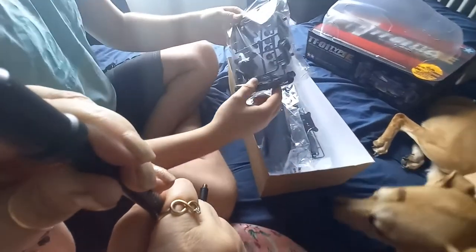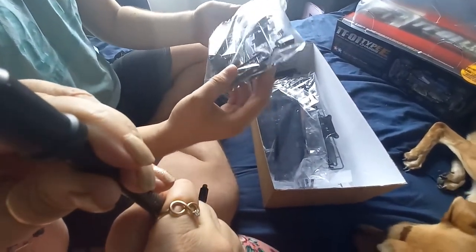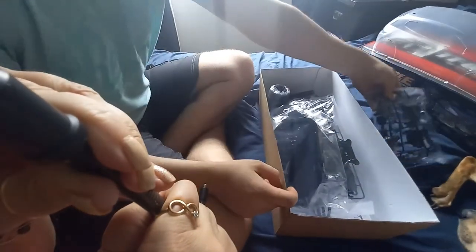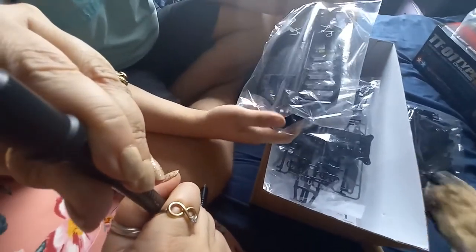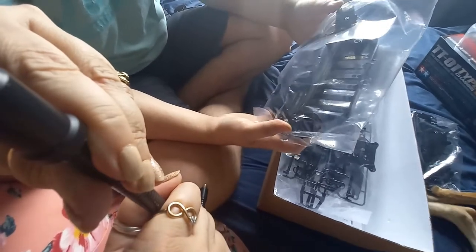You've got a bunch of little packs in here. I'm guessing this is to do with the motor, and the prop shaft and everything. This is the main chassis part, so your battery pack, your motor, and everything will go in there.